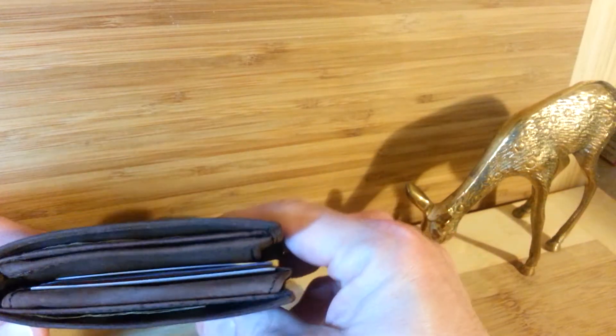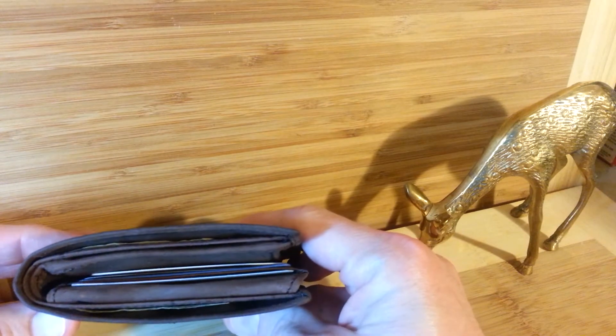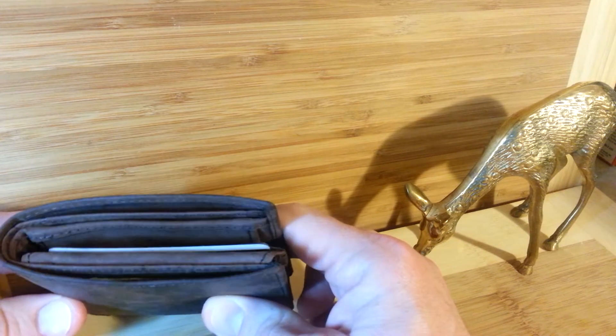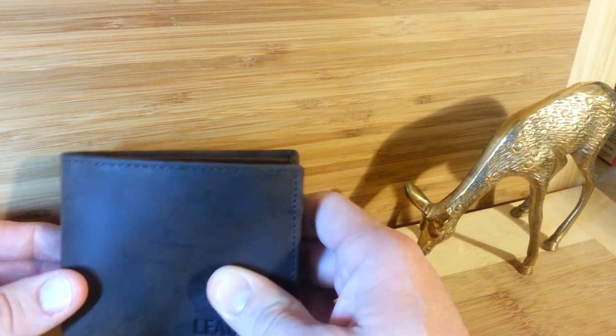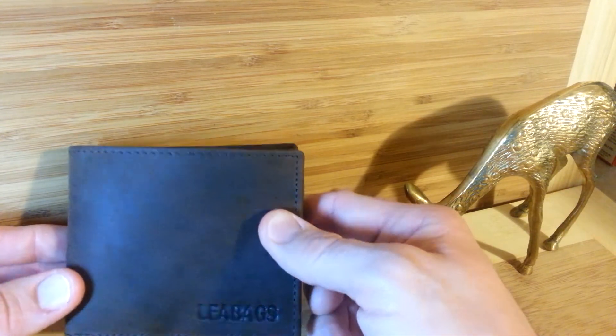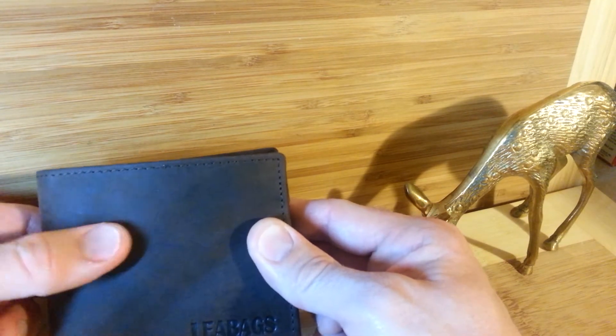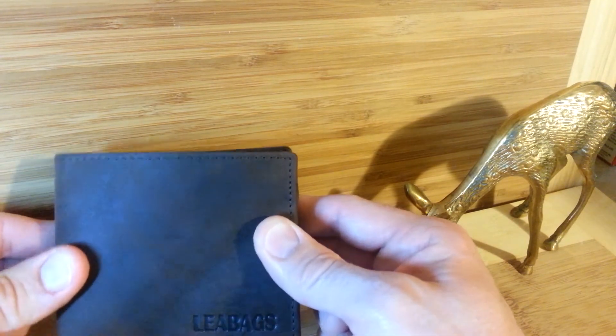Besides the look and the feel, I like the slim profile. The fact that you can fit so much within and it maintains a narrow shape and doesn't bulk up in your pocket is a really nice feature. I like the fact that the leather feels, looks, and even smells very genuine. And it is.